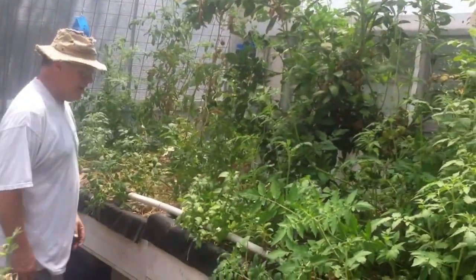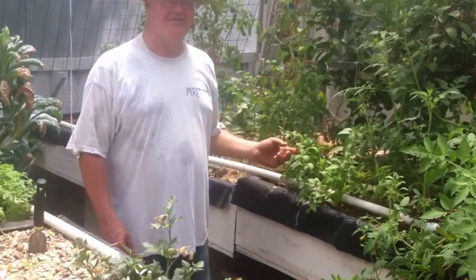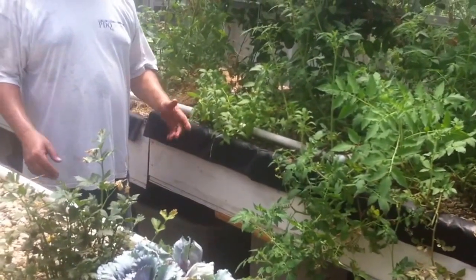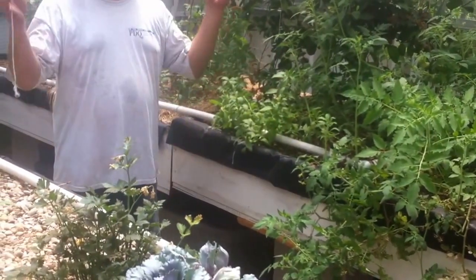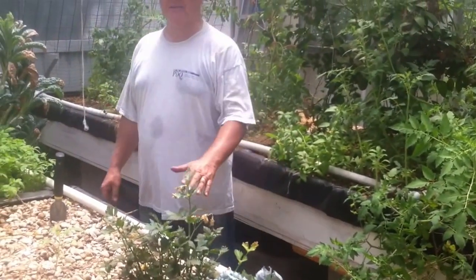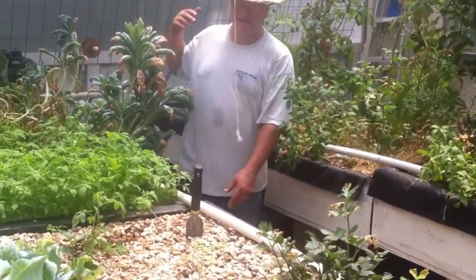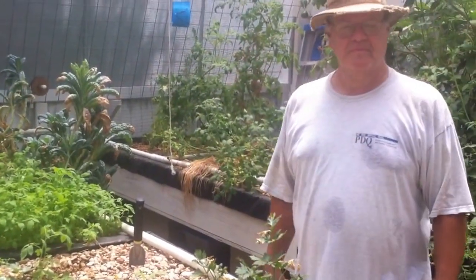Another plant that grows super fantastic is stevia. Stevia is hard to sprout from seed — it seems like a whole pack of seeds gets you one plant. But you can just break off a little branch, stick it in the gravel, and it grows. It never shows a sign of shock. Aquaponics is amazing for propagating that stuff. I had some that I transplanted and I just divide it and plant it out.